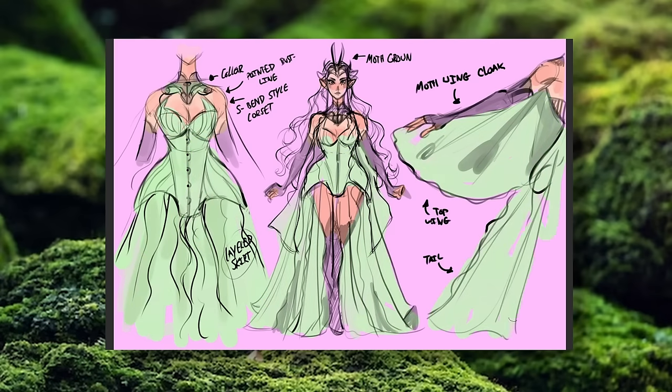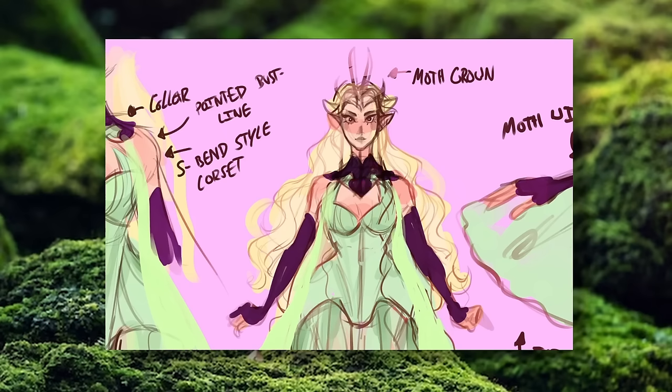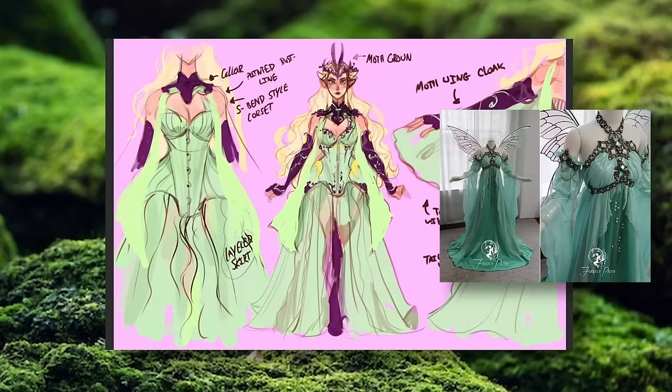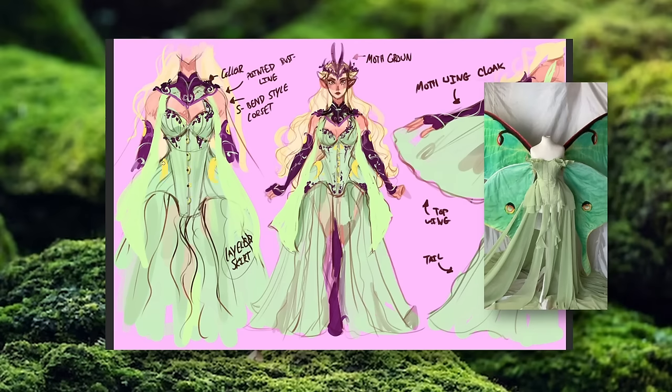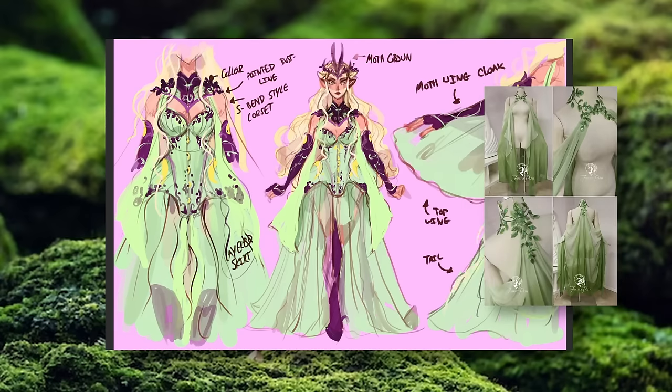The look is completed with matching sleeves and a collar decorated in the same way, a moth-inspired elven crown, and a waterfall cape designed to look like the wings of a Luna moth. This design is very much an amalgamation of a bunch of different designs that I've seen online that have inspired me, but remixed together into something that I can really put my own spin on.